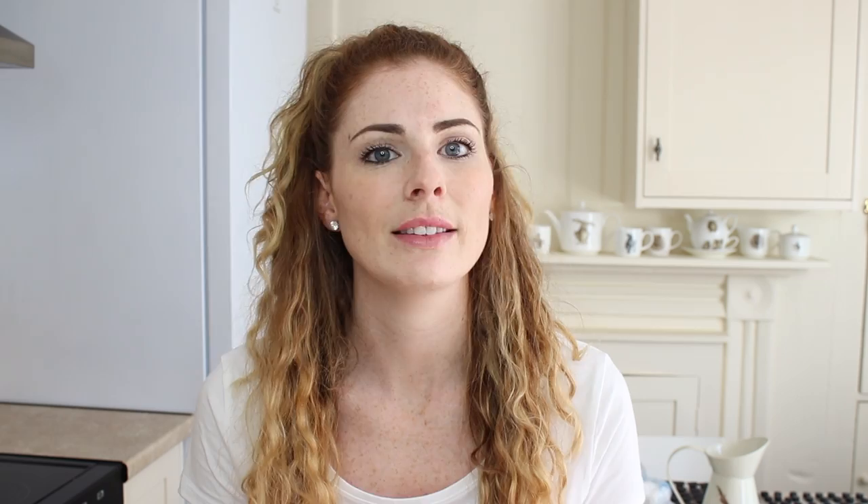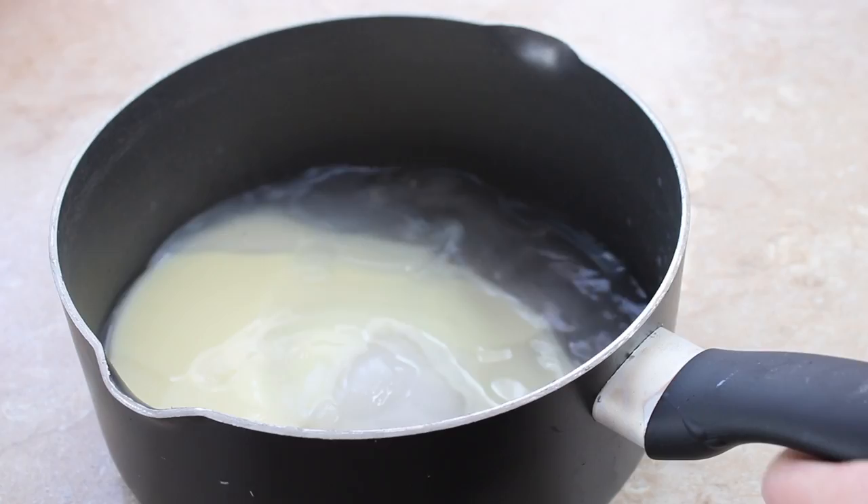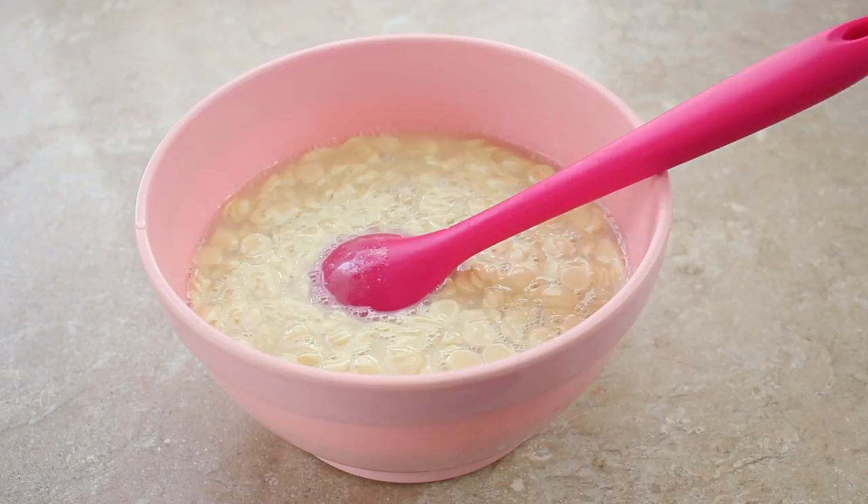To make the mirror glaze — I'll link to Acorn Bakes' video for the exact quantities — I soaked gelatin sheets in water. Then in a saucepan I put together water, sugar, and condensed milk, mixed it and brought it to the boil. I added the soaked gelatin into that and mixed it in so it melted, then poured that whole mixture over white chocolate and stirred it until everything was melted and combined.